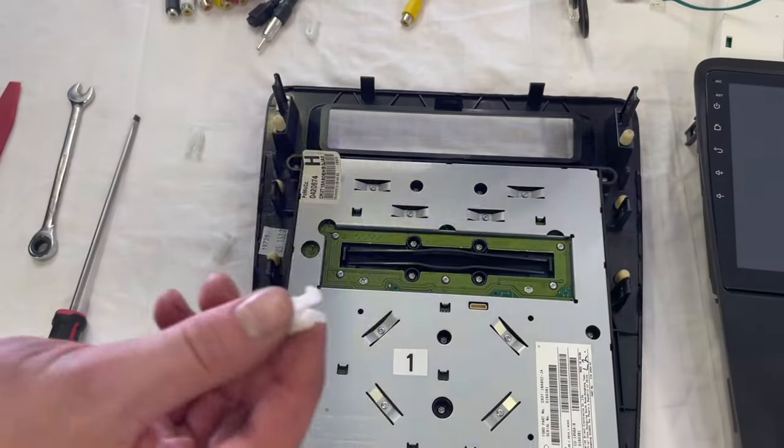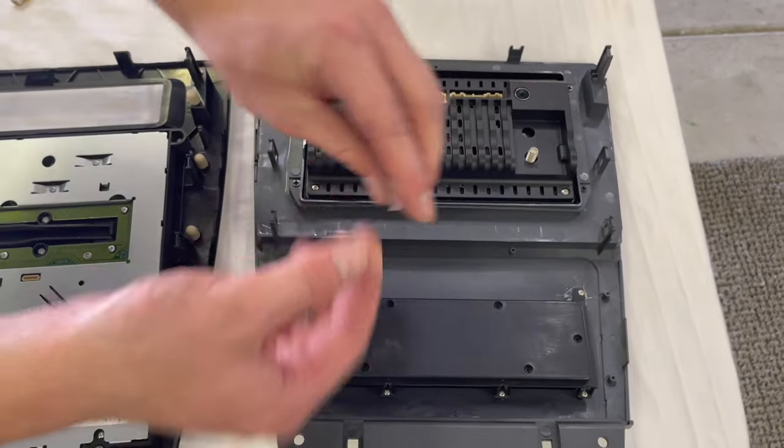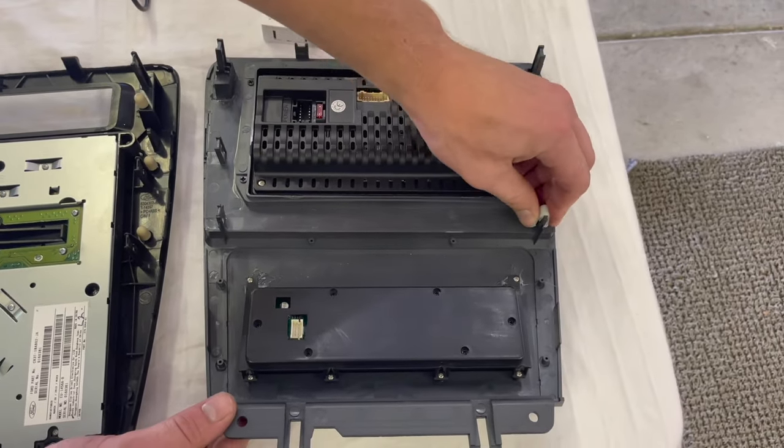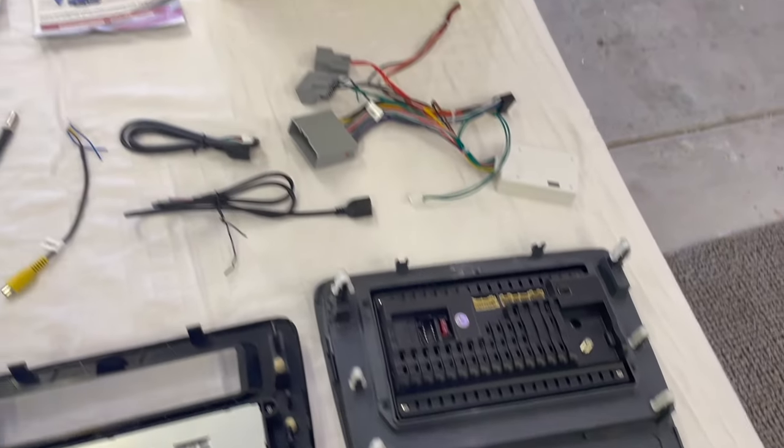Now we want to save these little white clips because on the back of our new head unit we're going to install all six of these clips on these parts right here. After you get those six clips installed, we're going to move on to the wiring harness.